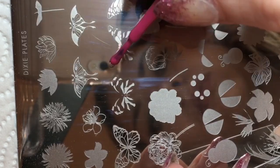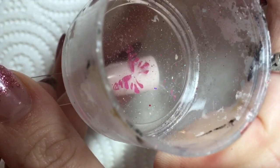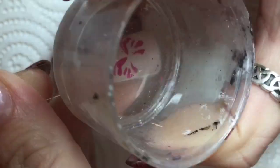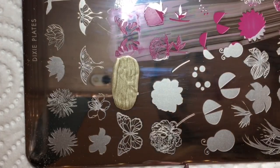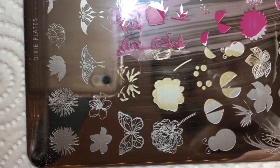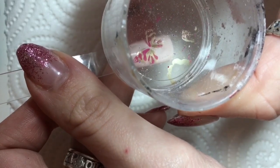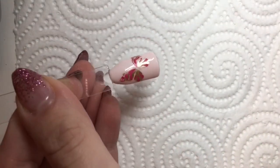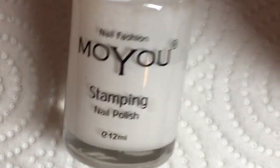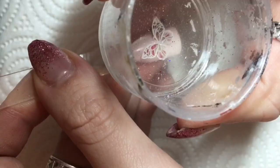Starting off with the pink, I'm going to show you the butterfly first. I put the polish on the plate, picked up the first image and placed that onto the nail, then I went in with the gold — this is the first layering step. You must be using a clear stamper for this so that you can see where you're placing it. You can't do this with a normal stamper, or if you do it's going to be very difficult, so definitely try and use a clear stamper — it is a vital part of the process.